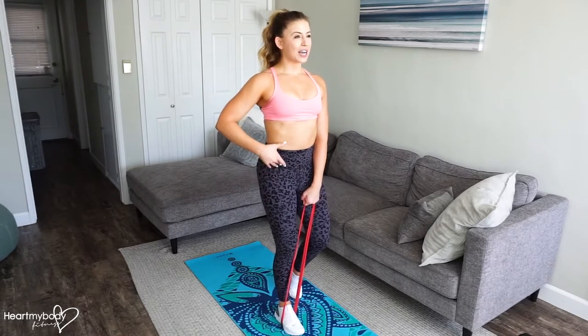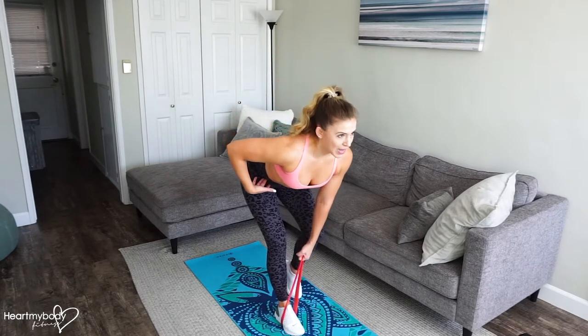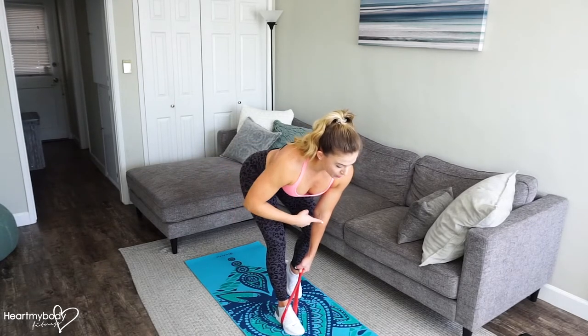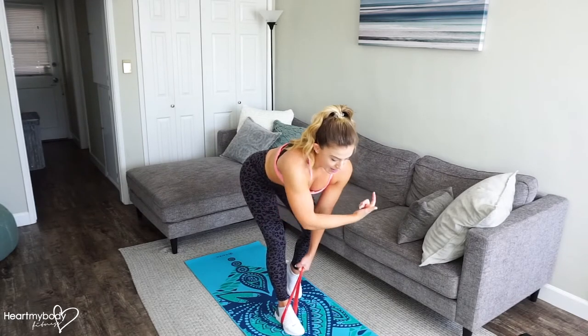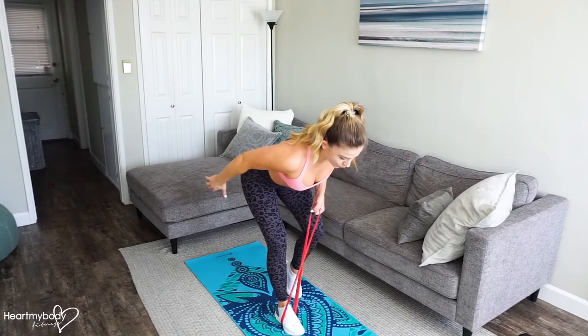From here, hinge at your hips so that your torso comes forward and your back stays nice and flat. When you reach the bottom of this movement, go into a row. This elbow will slide right past your waistline as you draw this shoulder blade back toward the midline of your spine. Reach it up. Exhale, row.